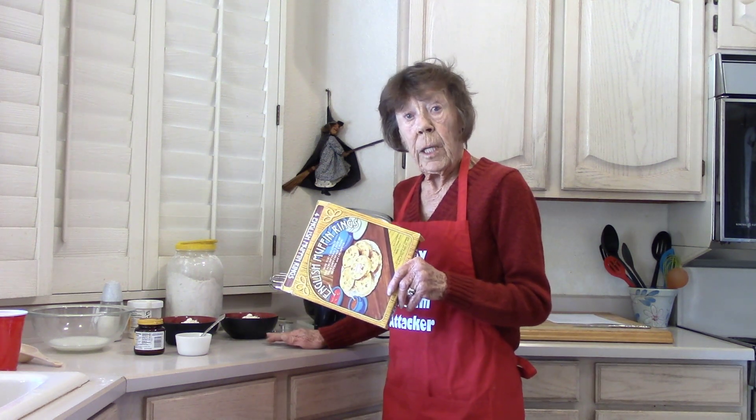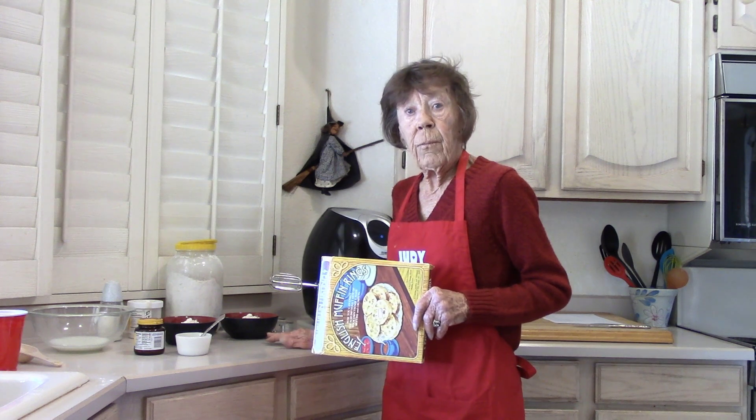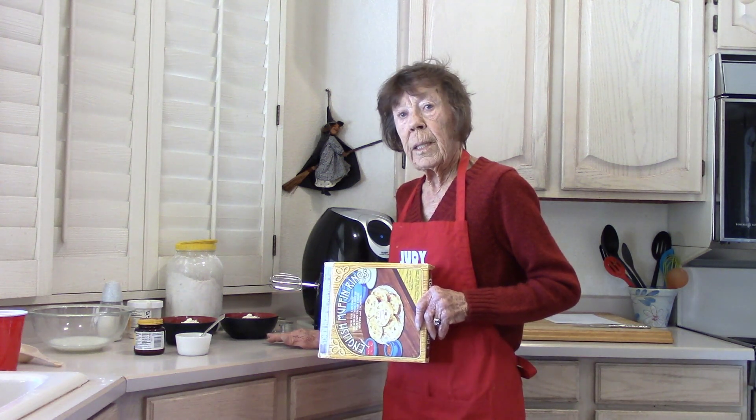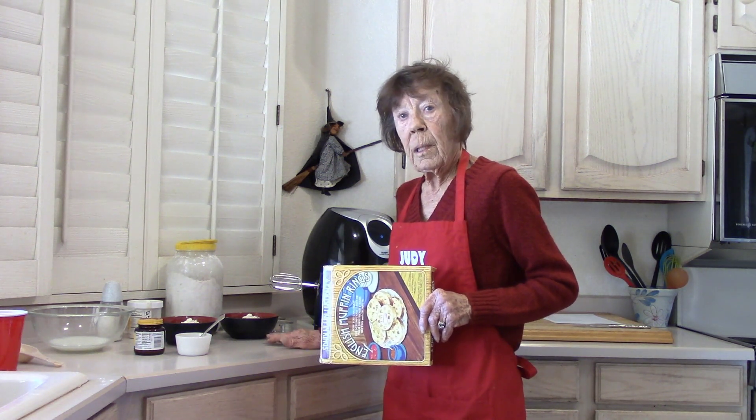Subscribe to my channel and every Friday you'll get a brand new low-sodium recipe, and sometimes an extra little tip to help you along your way.